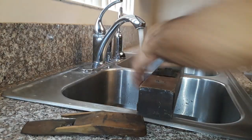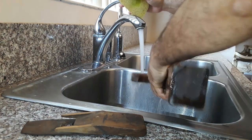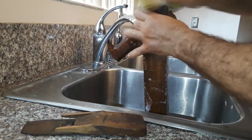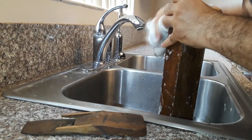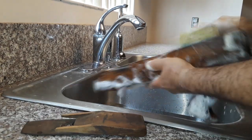We start the blade restoration by washing with dish soap to clean it up. The point of restoration is to make it functional while keeping the tool's character or patina. We don't want the tool to look like a new one.